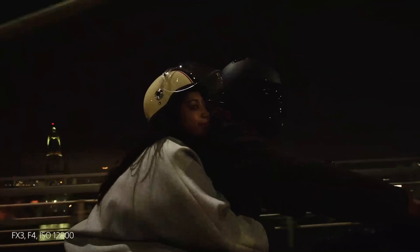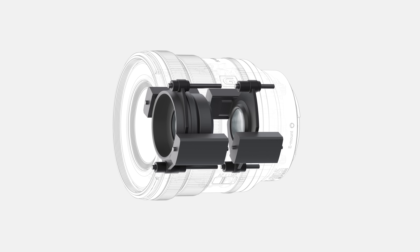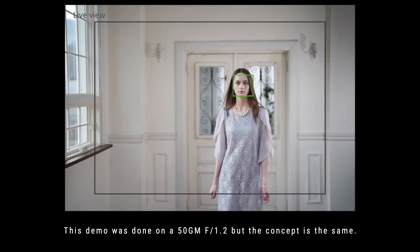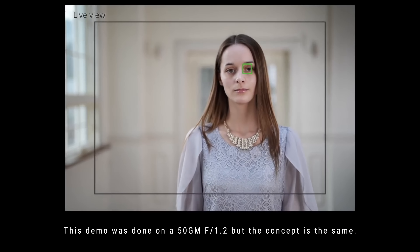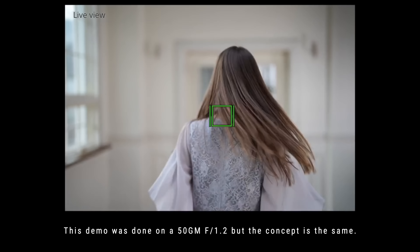I think A7C users in particular are really going to enjoy this lens. It's been eight years since the first F4 16-35 Zeiss lens, and in that eight years time we had a ton of upgrades in lens tech, namely the extreme dynamic linear motor. This lens has four of them. Basically, the autofocus for both stills and video will be able to keep up with the camera's movement — say you're tracking a moving subject walking towards the camera at a wide open aperture.